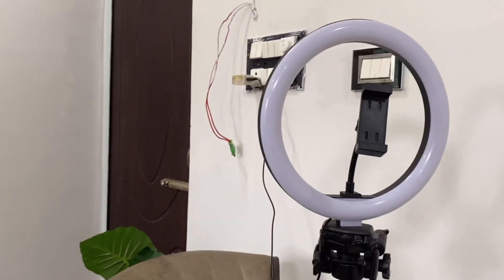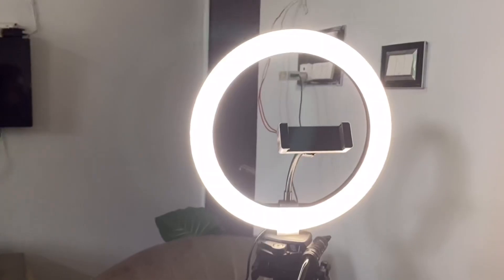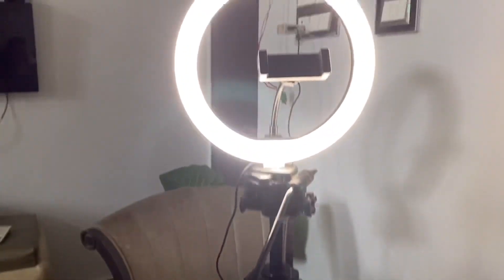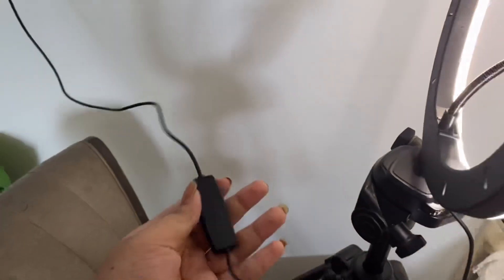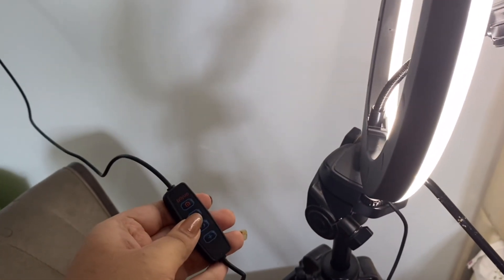Now I put it on my tripod. I have to put it on my face. With the ring light, you will see the difference.